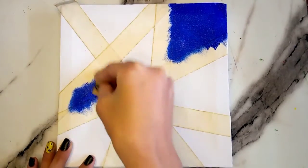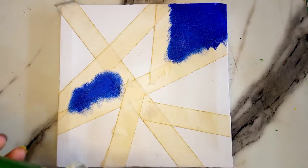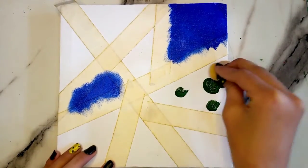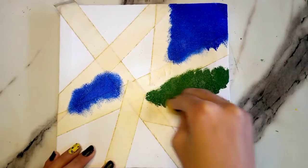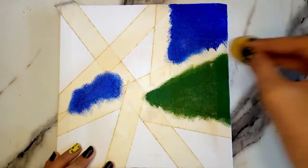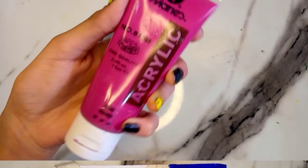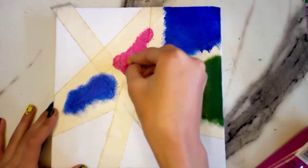It is not necessary to use the same colors as I'm doing — you can also use the colors that you want. Now I'm using an amazing rose pinkish acrylic paint and I'm going to use it in the same stippling form.